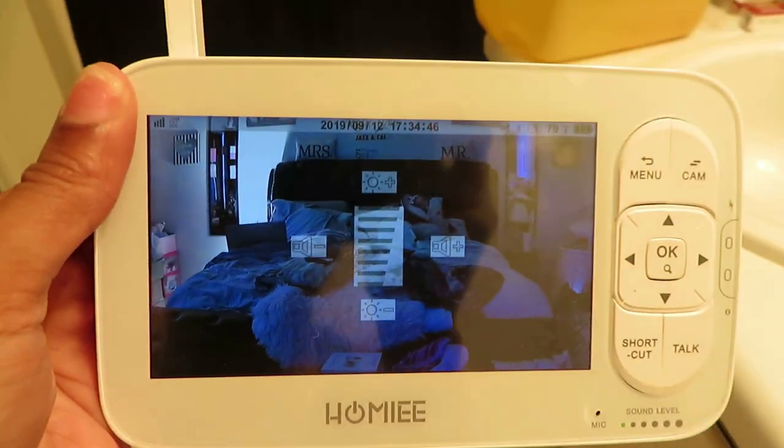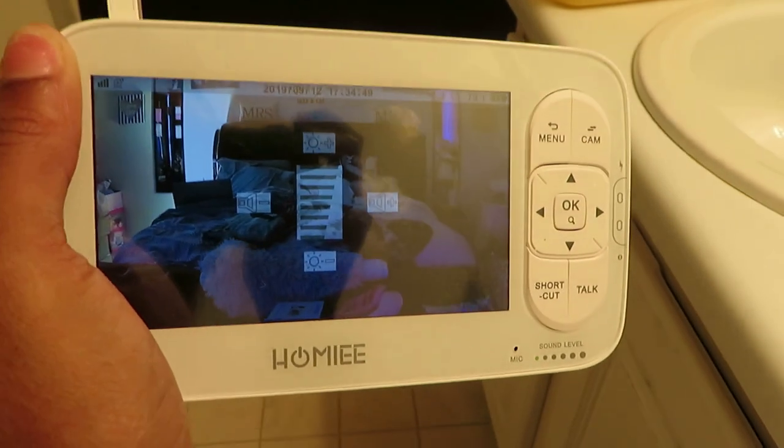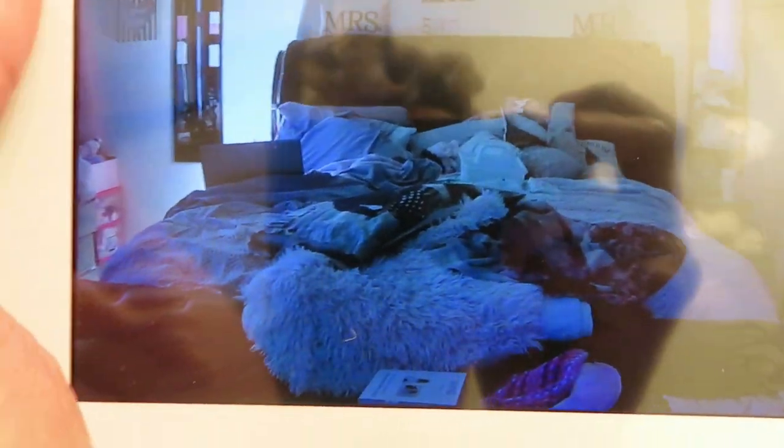It's working pretty good — this is day two of me using it. As I can see, she's still sleeping, and I can hear the TV. If she were to cry, I can definitely hear her.